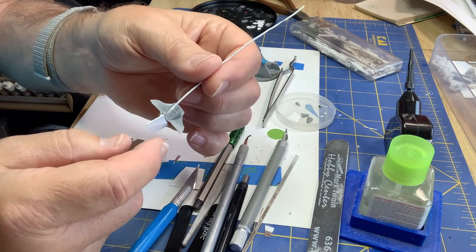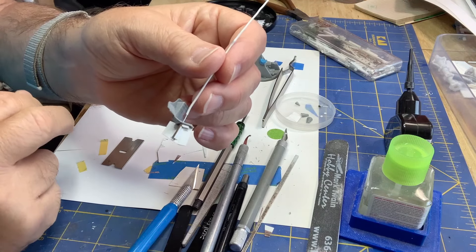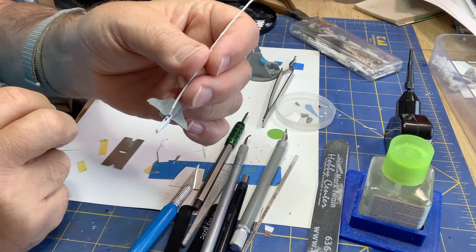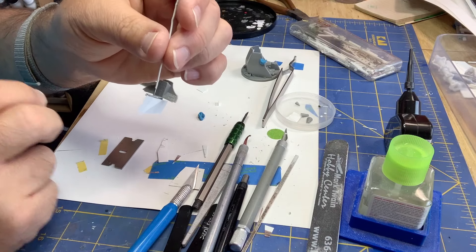Let that glue set up and we'll put a few more reinforcements around that and put some primer on this.